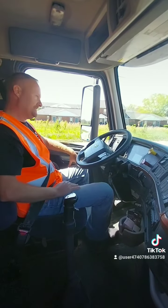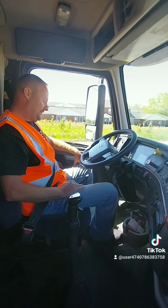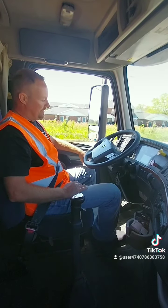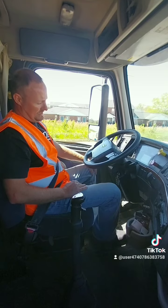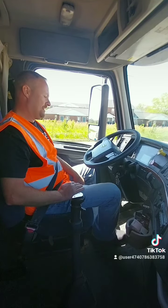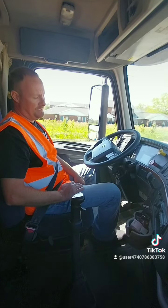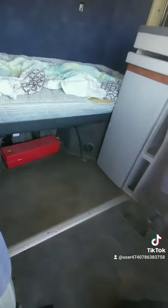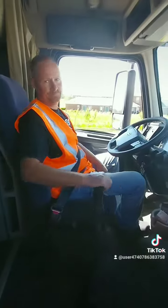Next I'll perform my emergency stop test. I will pull to the right side of the road as quickly and safely as possible. I will turn on my hazard lights, and if I'm going to be here more than 10 minutes, I'll put my DOT reflected triangles out at 10 feet, 100 feet, and 200 feet behind the trailer. And that's the end of it.